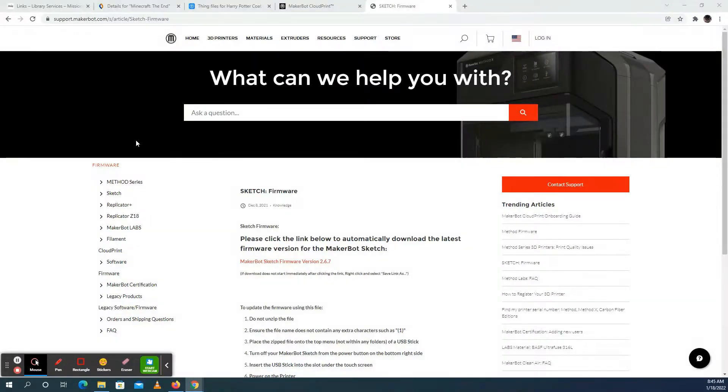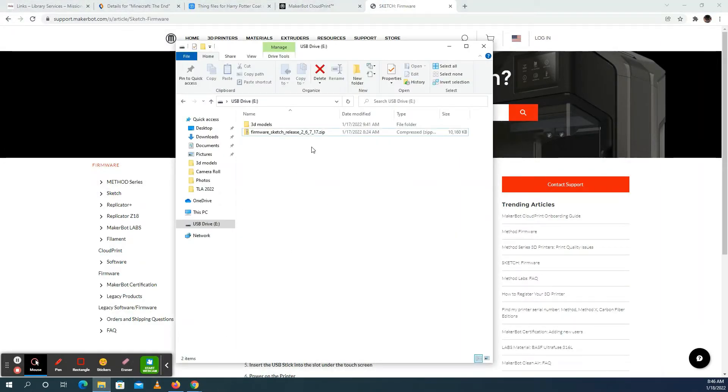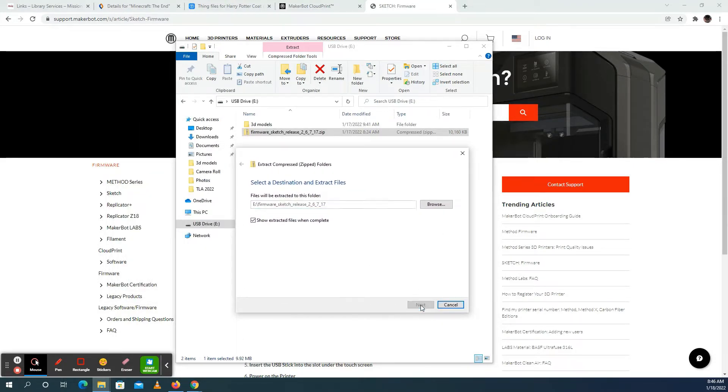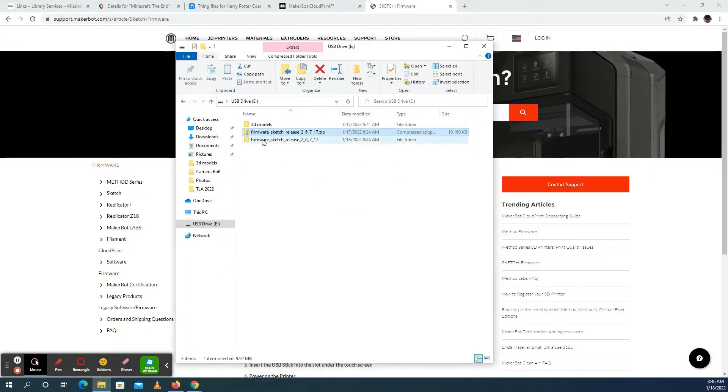After the MakerBot prompts you to download the update, you can do so by going to MakerBot.com/SketchFW. It's going to take you there to download the little update. Click the link and you can save it right on one of those mini USBs that they gave you. One thing you do want to make sure you do is unzip this file. Right-click and do Extract All — that's going to give you this screen. Just press Extract and it'll continue saving to the same area on the USB. Now you'll have a folder that's not a zip file, and that's important so that the MakerBot can actually access those files.